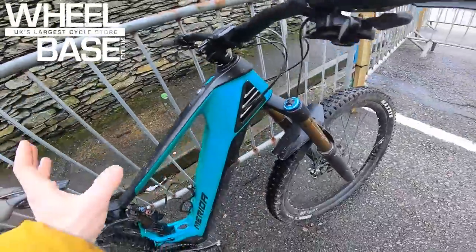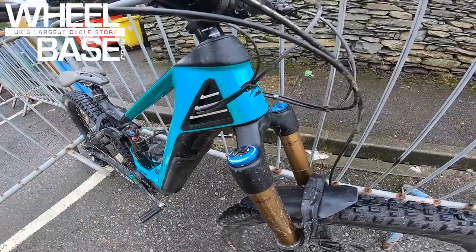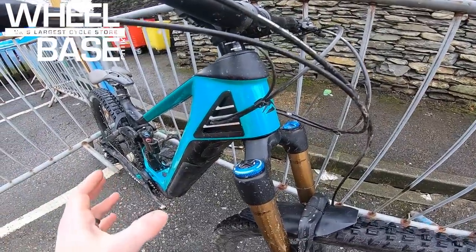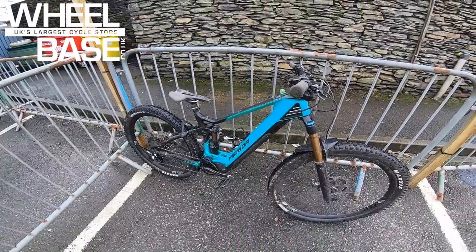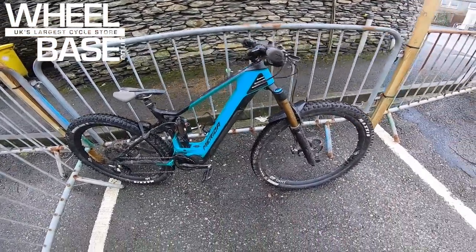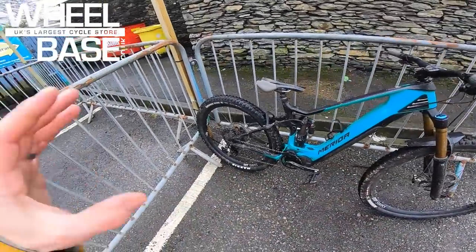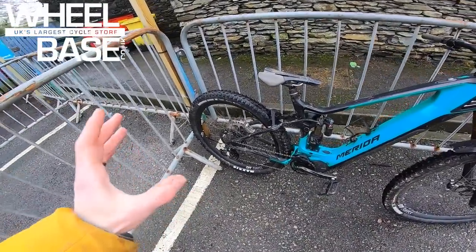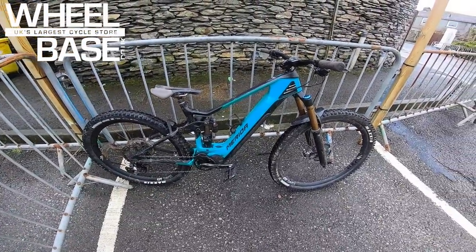There's a neat little remote and big cooling fins to keep the motor and battery running efficiently — heat build-up can be a problem if you take these abroad. The other major update is they've now gone mullet: 29x2.5 up front and 27.5x2.6 on the rear.